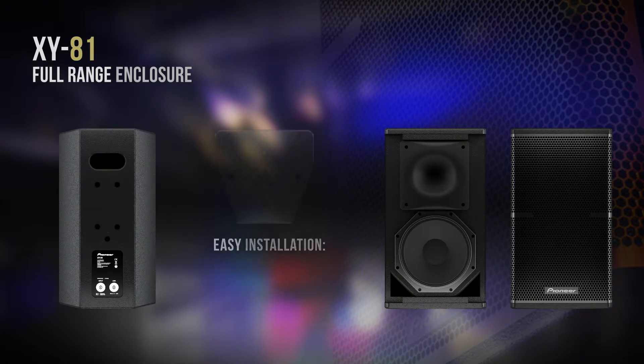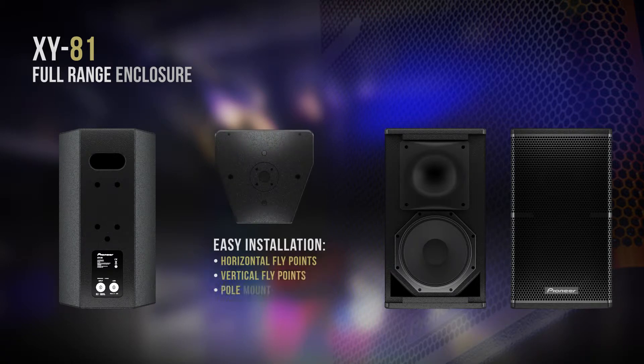All installers will be pleased to see the wide array of fixing points we have available on the XY series — from horizontal brackets and vertical brackets, to the standard power drive wall brackets.